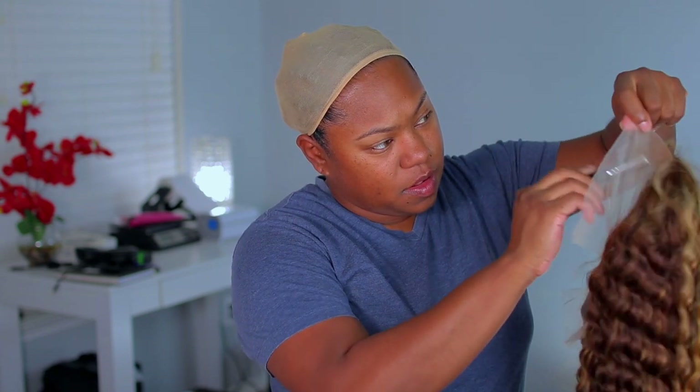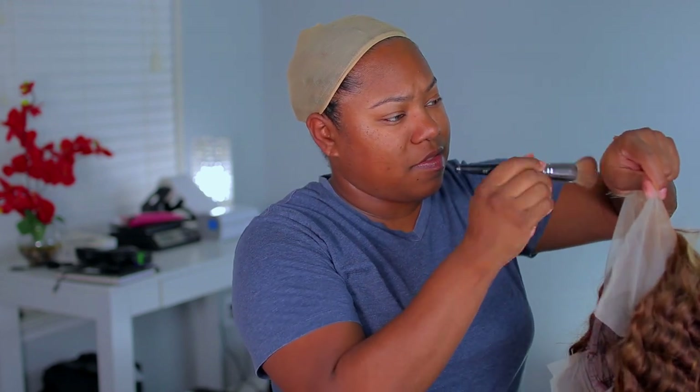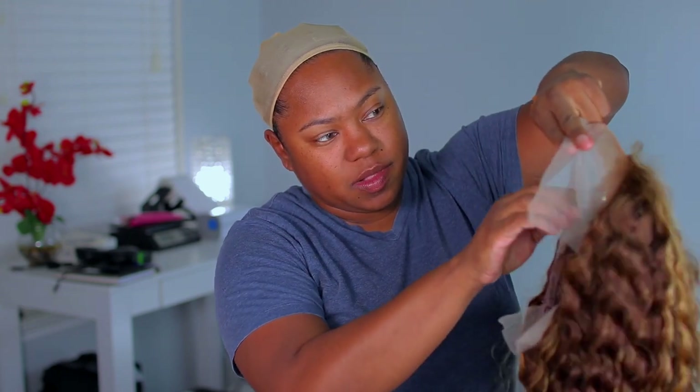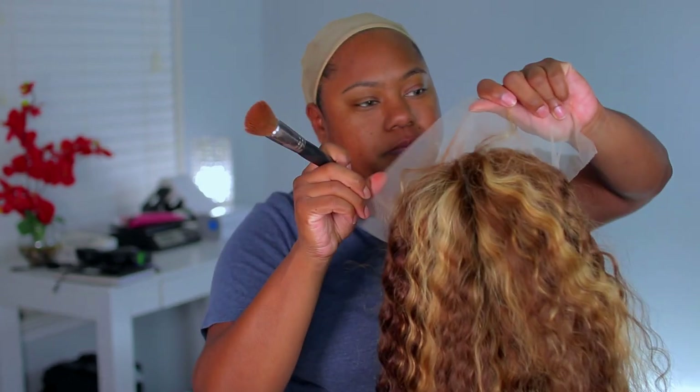I'm going to go in with my foundation — this is the only foundation I use on my lace wigs because it helps to blend into my skin. That is the CoverGirl Vitalist Healthy Elixir Foundation in the shade 765 Tawny. There's a little bit of lace on the front, so you can use a powder if you want to. But because it's so transparent, I feel like the foundation will seep into the lace more versus the powder.